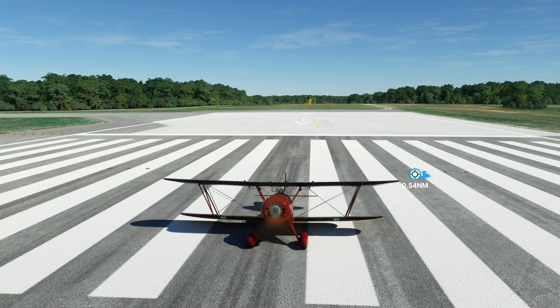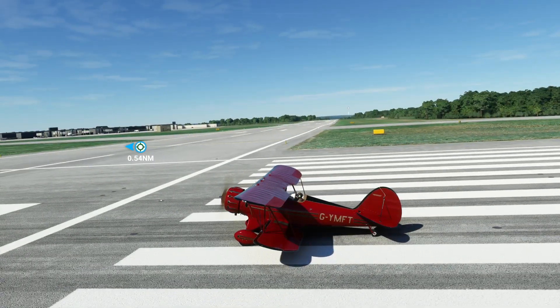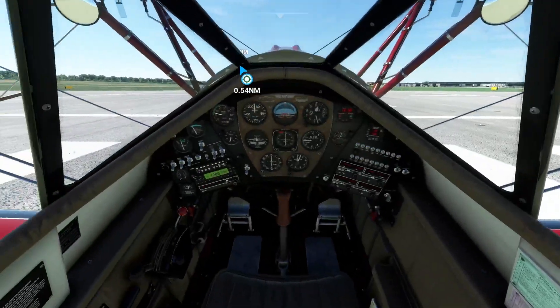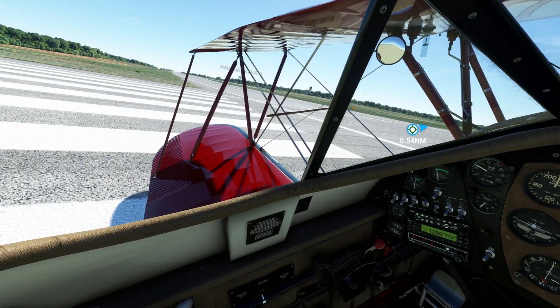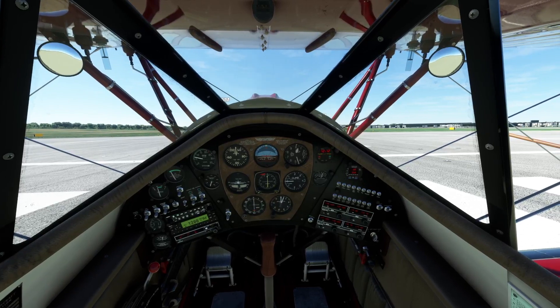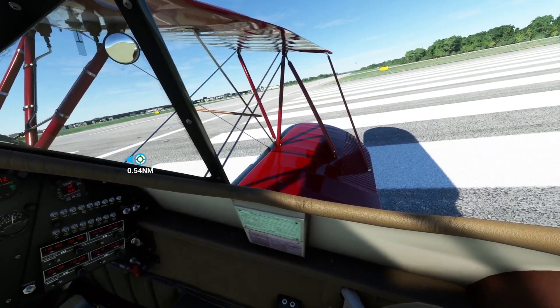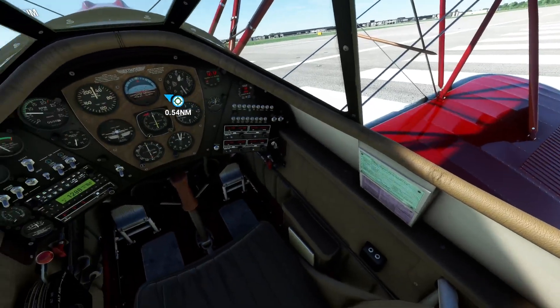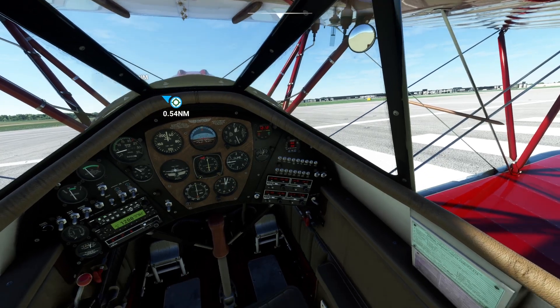Let's hear that beautiful engine. This could have made it into my top five — it could have made it if I removed one of the other aircraft, because this sounds incredible as well. Hear that — how beautiful is that? Stunning.